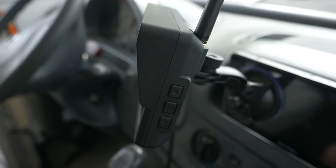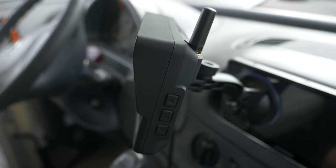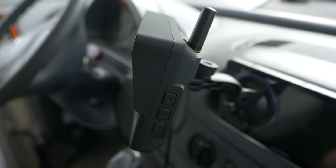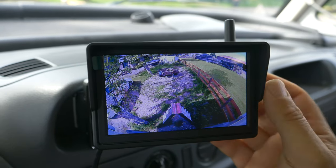You see the buttons that you use to adjust the menu, and you also see the small antenna. The reach is really long — I can easily manage a hundred meters.